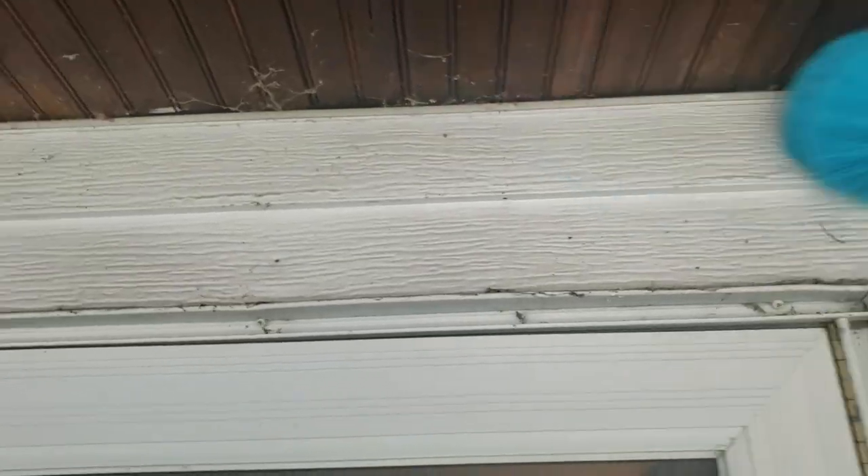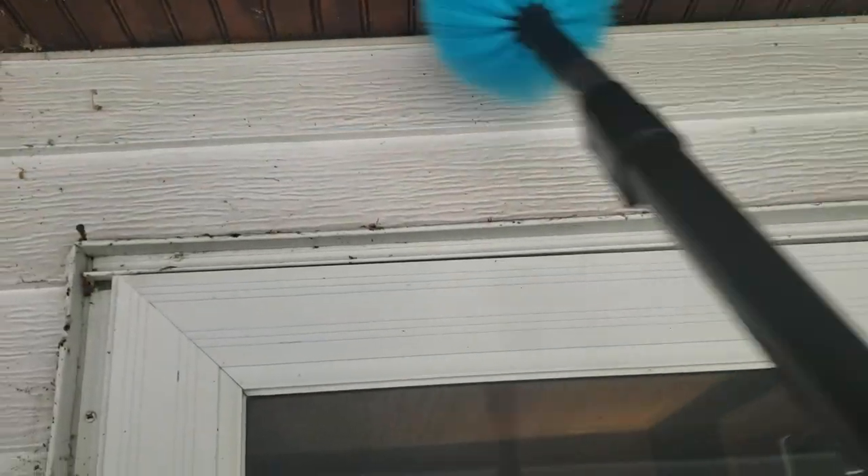They have this pole that extends from five feet all the way out to 12 feet with a scrubbing brush end that really just grabs spider webs and cobwebs. If you wanted to reach your second floor or maybe underneath your soffit and fascia, you can just unhook one of these extensions and it goes all the way out to 12 feet — it has two different extensions.